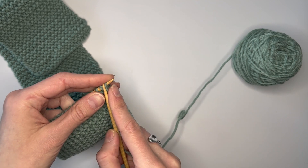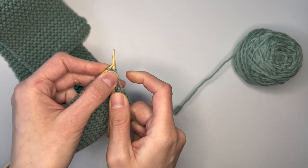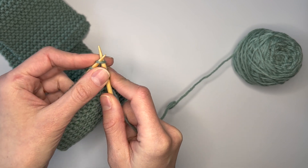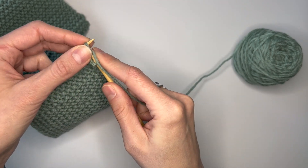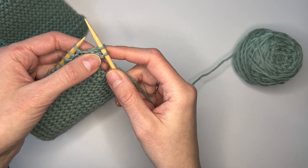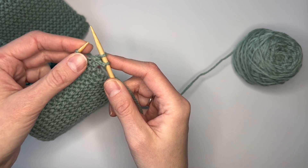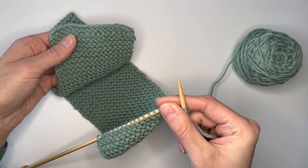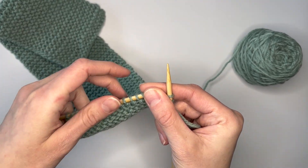The first step is to actually knit the first two stitches of the row as you would normally — knit one, knit two. You want to keep your stitches relatively loose. Make sure you're not knitting too tight because you don't want your bind off to become too tight and create an uneven edge compared to the other side.